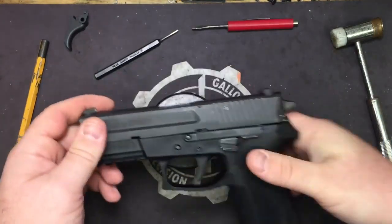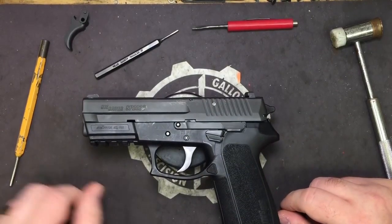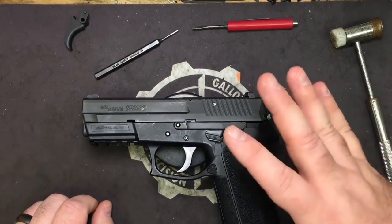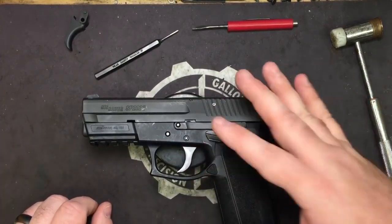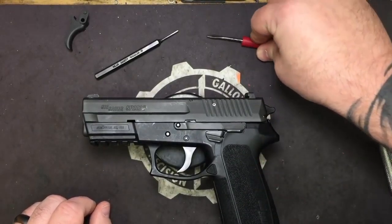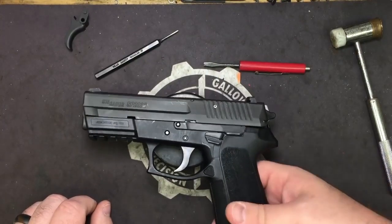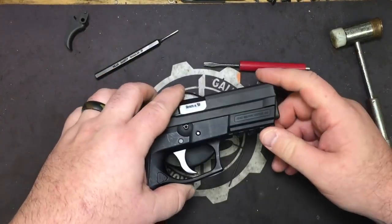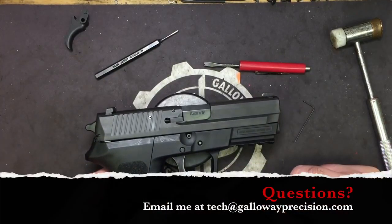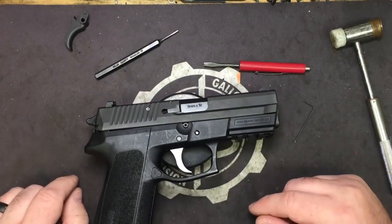So there you go guys — that's going to wrap this video up on the Hannibal trigger for the 2022. I'll be doing a video very shortly testing the Hannibal trigger as well as the guide rod that we make for this, starting out at stock rate going up to the highest rate we make for it. If you've got any questions, feel free to email me at tech — that's Tango Echo Charlie Hotel — at GallowayPrecision.com.